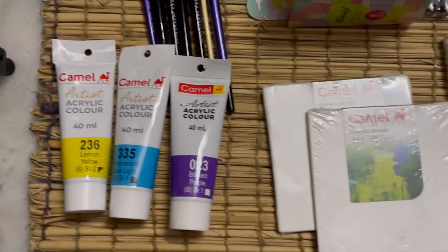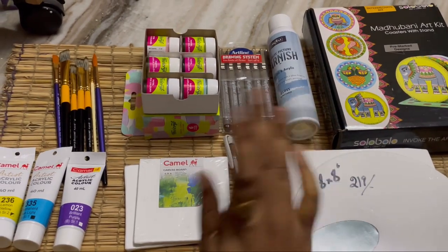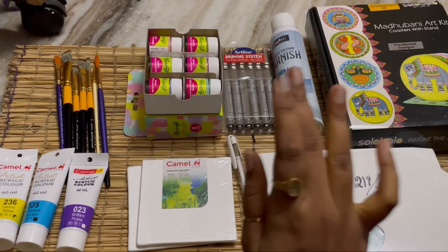Hope you liked it! This is a mini haul of what I bought. Bye, see you in my next video, thank you!